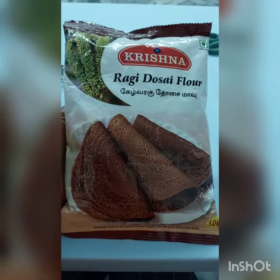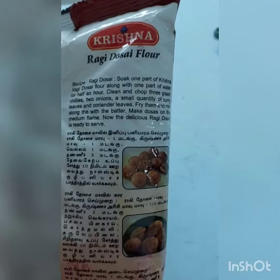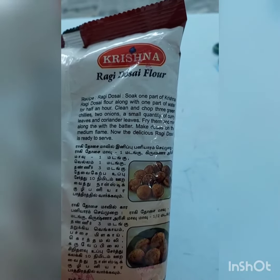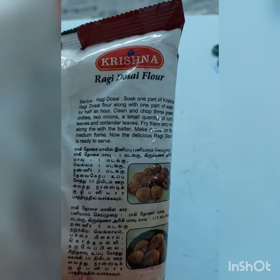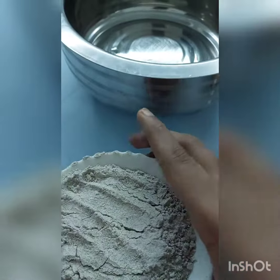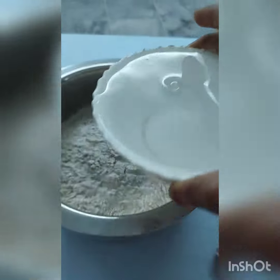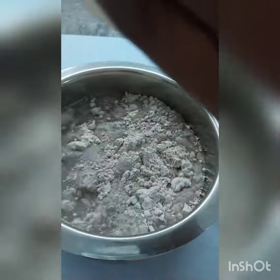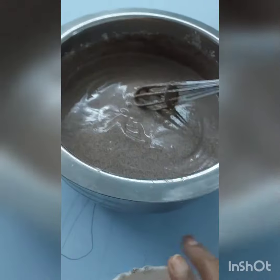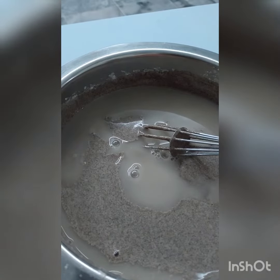Honest review for ragi dosai flour — Krishna ragi dosai flour. First, we have to soak one part of ragi dosa flour along with one part of water for half an hour. I have added one and a half cup of water.